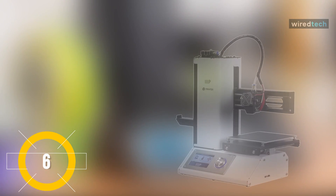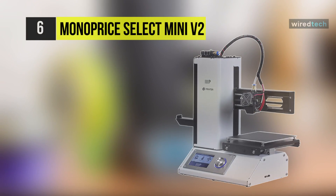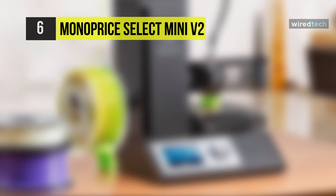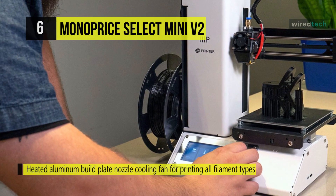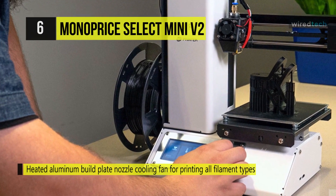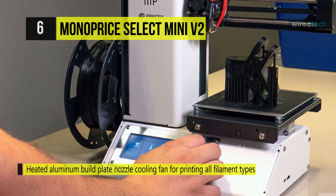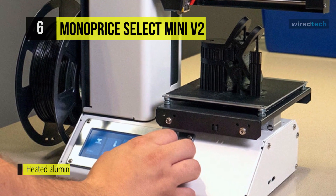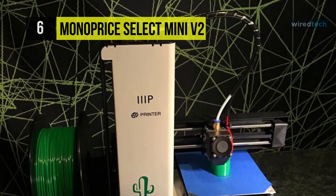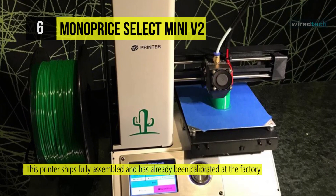We are beginning our list with the Monoprice Select Mini 3D Printer V2. With a small footprint and basic open-frame design, this 3D printer is compact enough for any desk. The heated build plate and wide range of extruder temperatures allow the printer to work with any filament, from primary filaments. Unlike most other 3D printers, this printer ships fully assembled and has already been calibrated. It includes a microSD card with pre-installed models, so you can start printing right out of the box.